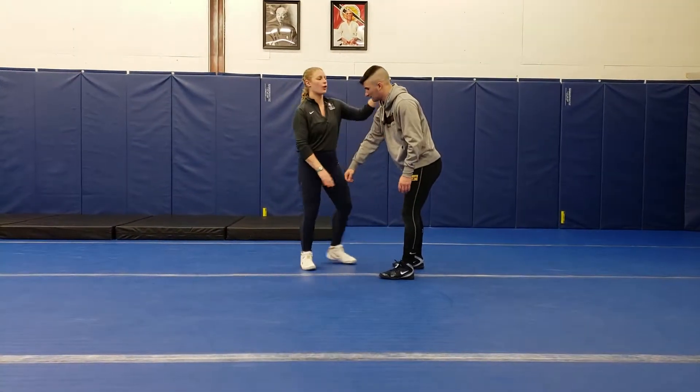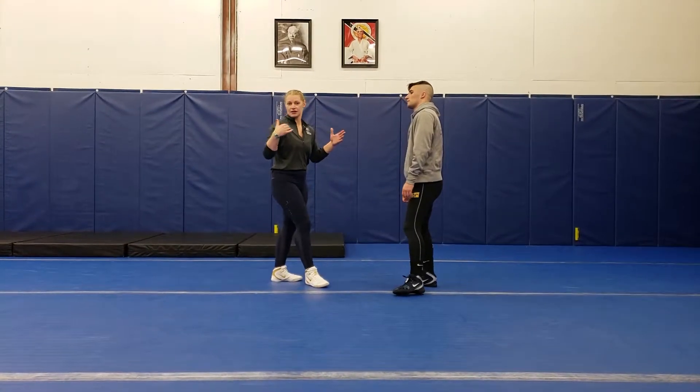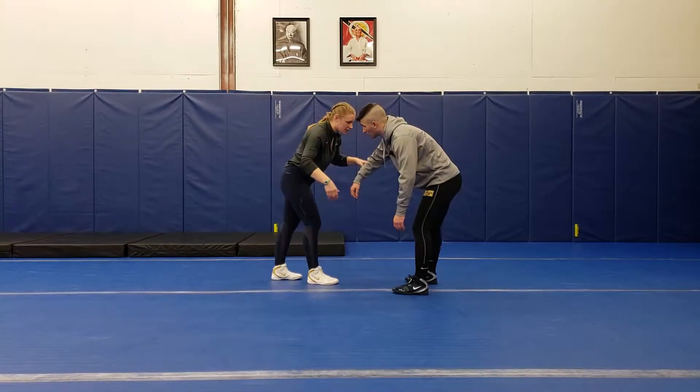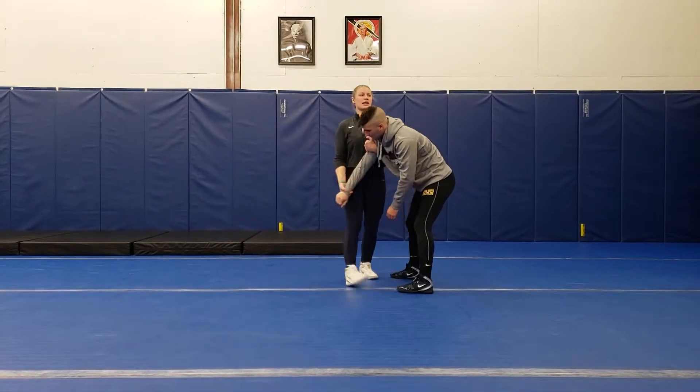We're going to be doing the same thing here, just like how you guys work. Another step you can do is from collar tie — I don't know how much you guys get in collar ties, but collar tie is right here. So I'll go over both. The first one: the two-on-one setup.